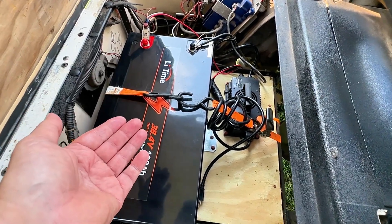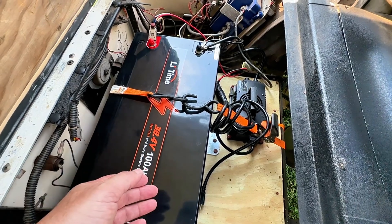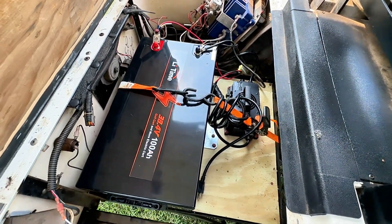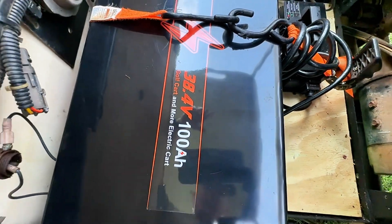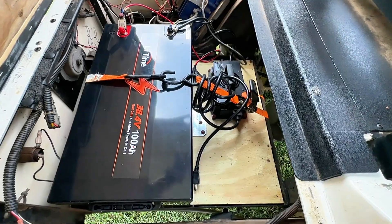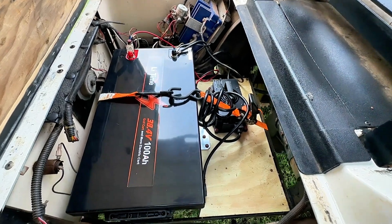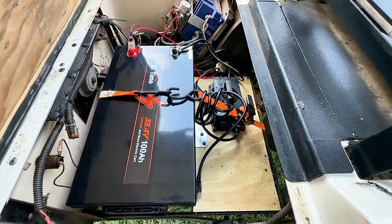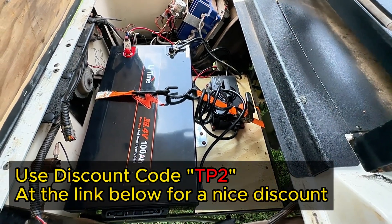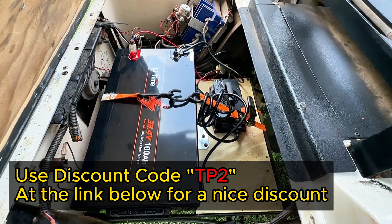I've been wanting to go lithium for a while. I put new batteries on this about two years ago and at the time I wanted to go lithium but got talked out of it — I wish I'd done it then. This is for a 36-volt cart and it's 100 amp hours — it will run for a long, long time. I am so satisfied with this Lee Time battery for my 36-volt EZ-GO golf cart. It will scat — it'll set you back in the seat. Not scary fast, but impressive.